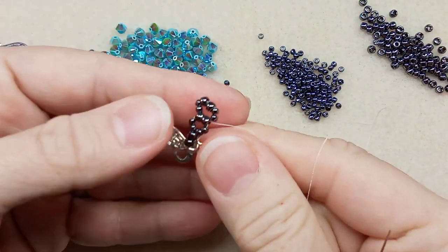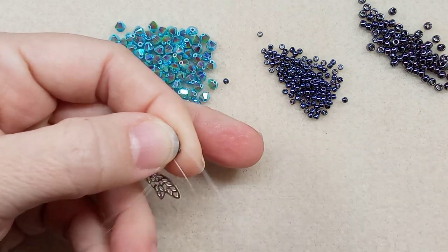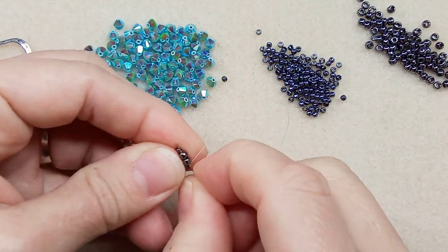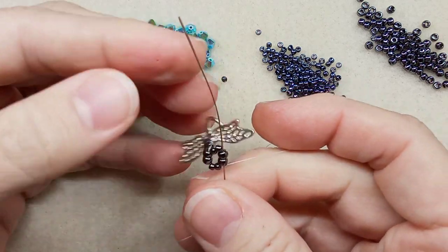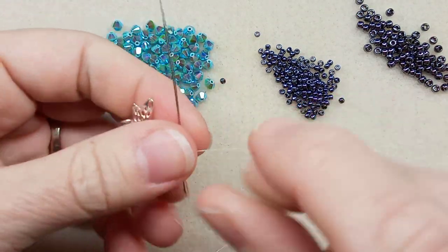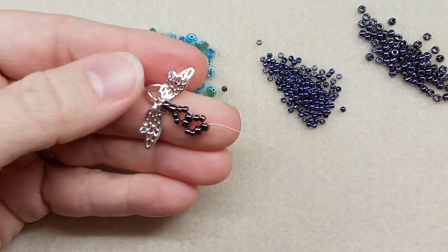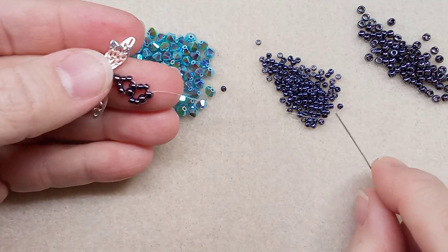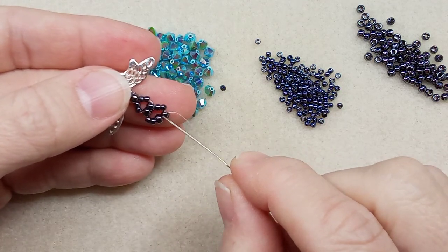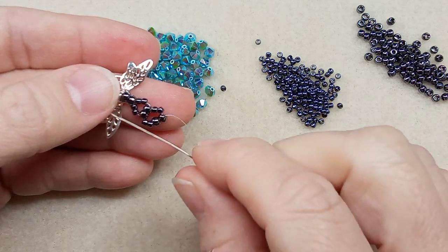Now we're going to start working on the bracelet. We go through these two 11/0s — basically we're setting up our thread to start doing the components. This is essentially a right-angle weave. We're going to share these two 8/0s and create a component using them — all we need is two 11/0s, two 8/0s, two 11/0s — and we're going to do that for seven times.